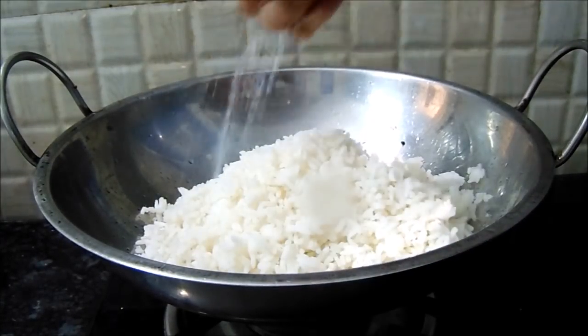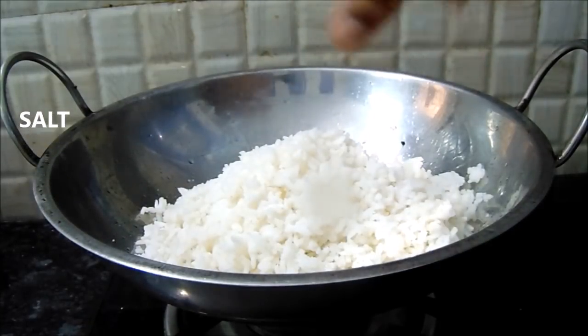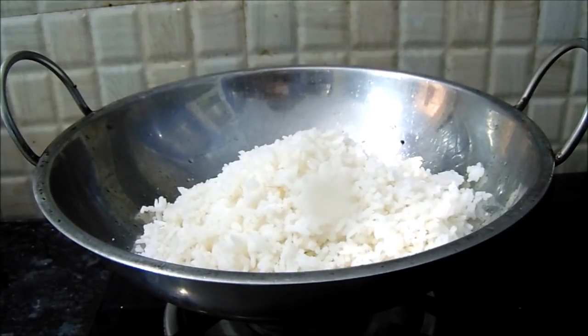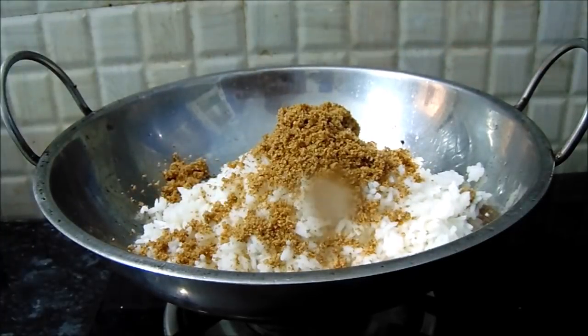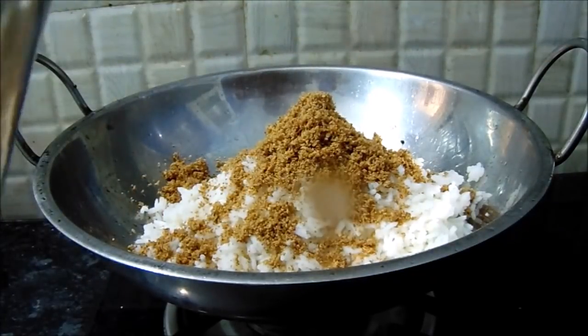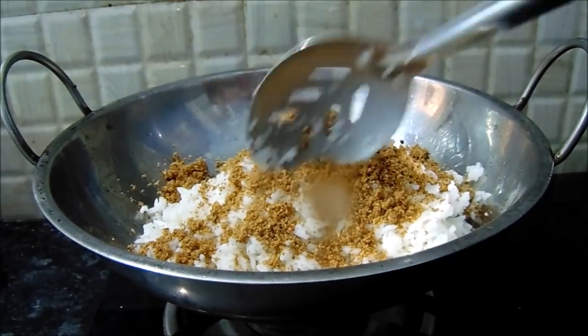Now the salt is done. Let's cook the rice.